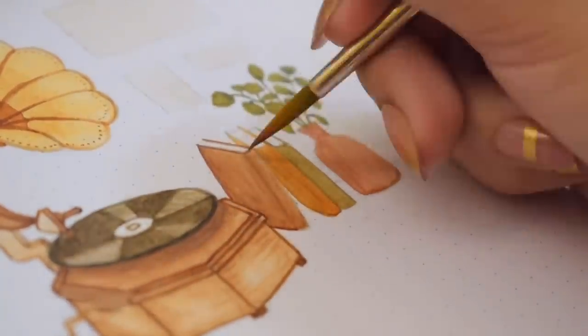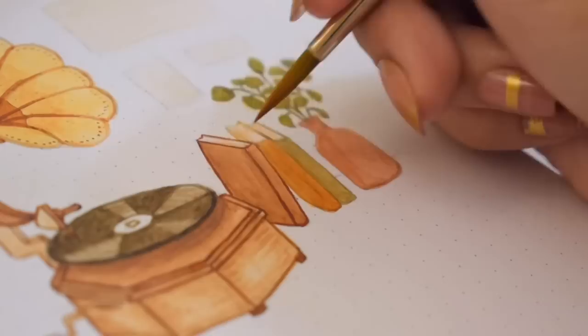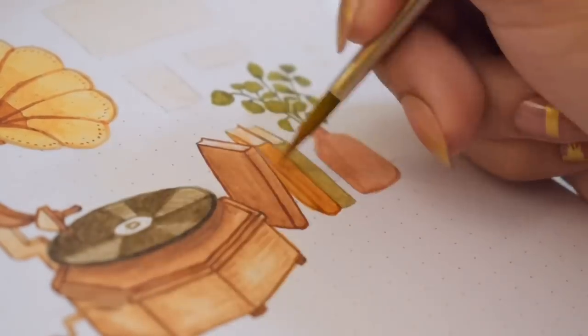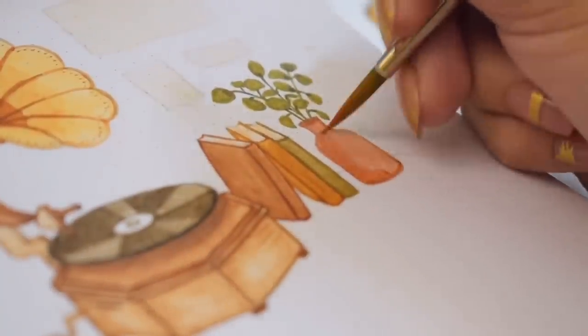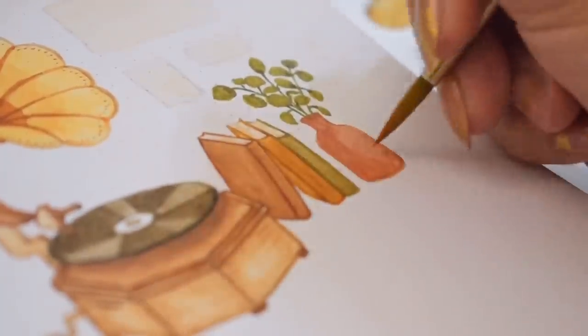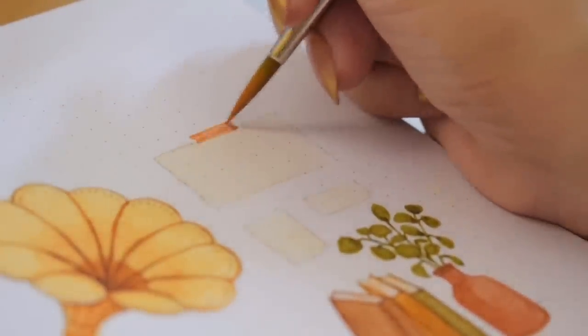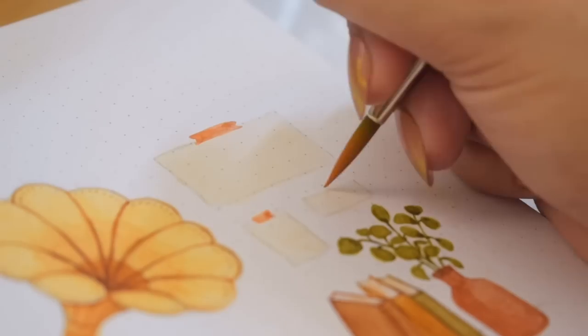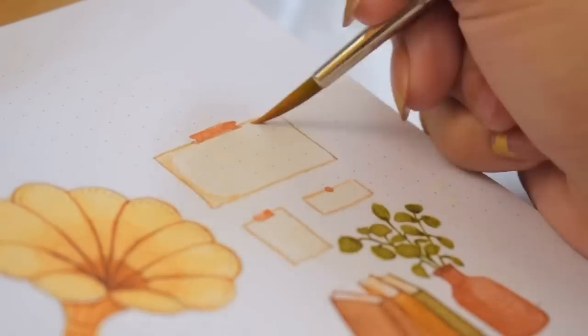I'm mainly using this brush that came with the watercolor set. I can also do thin lines using it because the bristles are quite stiff and have a pointy tip. So I was able to paint these little butterflies and mushrooms on the wall decor too. I'm already getting satisfied with how this painting is slowly coming together.